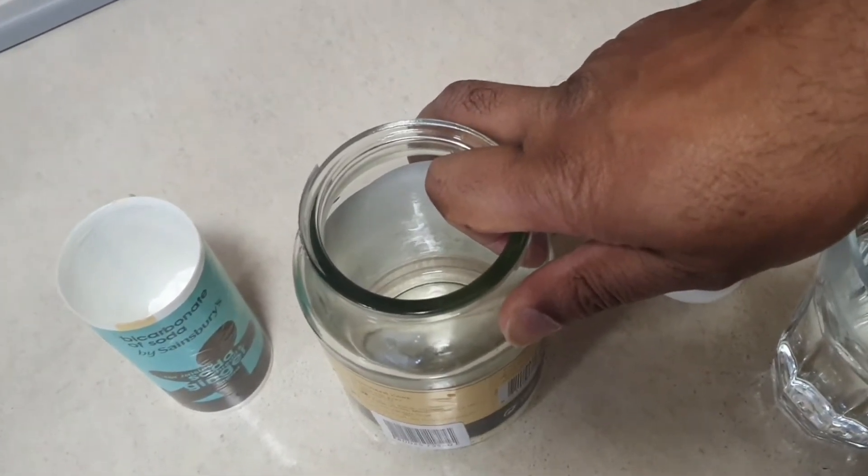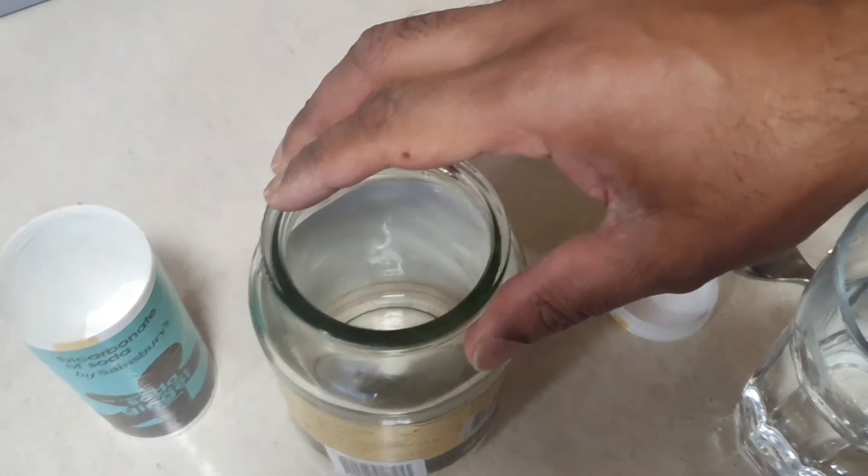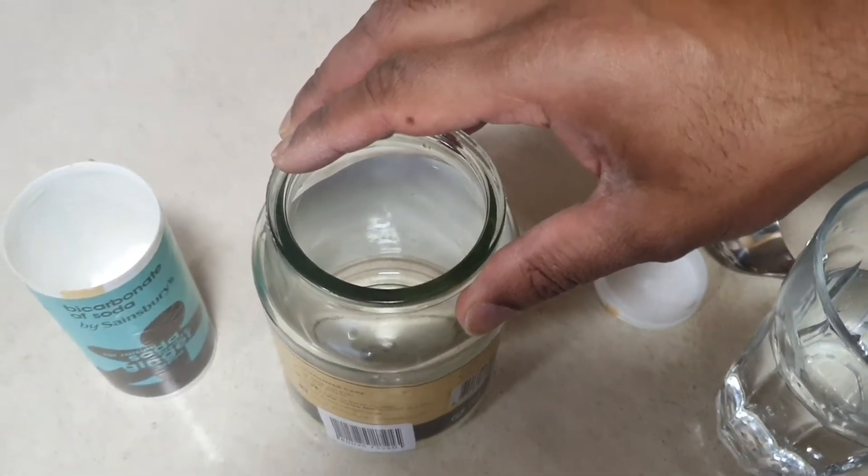You're going to need a few things to start off, but they're simple things — you'll have them in the house. Sodium bicarbonate and an empty jar. I'm using a Dax Expert's jar here so it's got a lid on it.